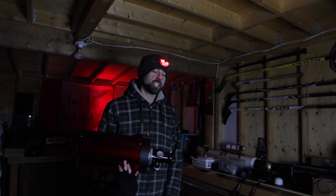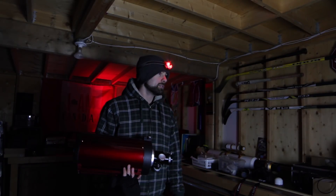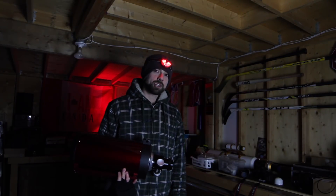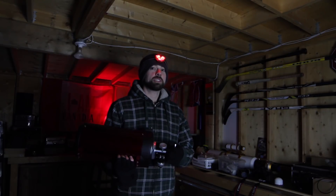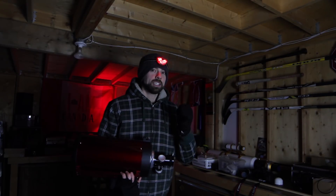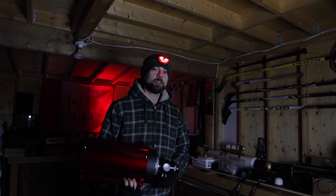Thank you guys so much for watching — all your amazing comments and following along the blog. I'm just a dude in his backyard sharing his experiences in deep sky astrophotography. Who knew that many people would actually enjoy watching it? Thank you to each and every one of my over 16,000 subscribers. Clear skies to you all — I hope I've inspired you to do some of this as well. It's probably the funnest hobby in the world.